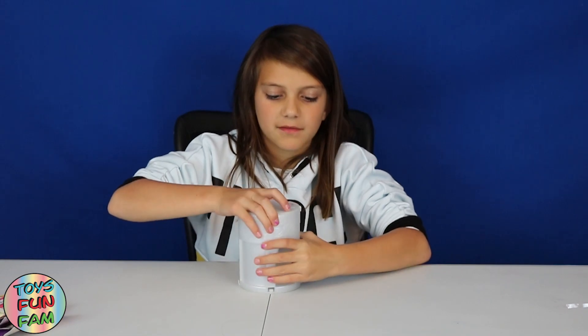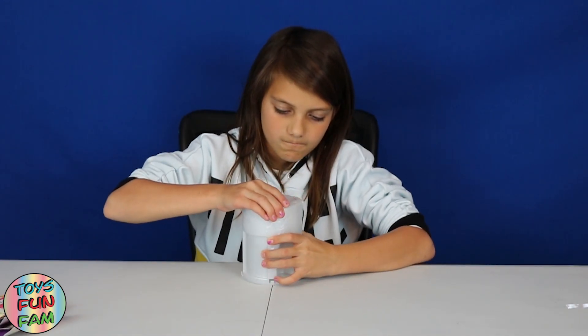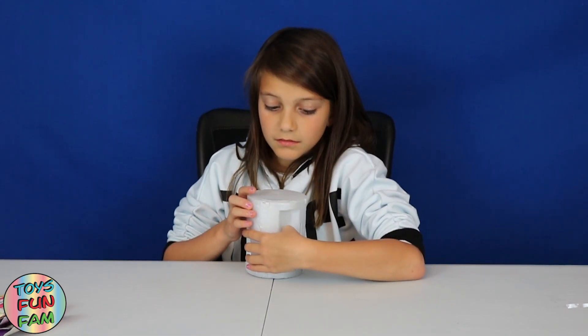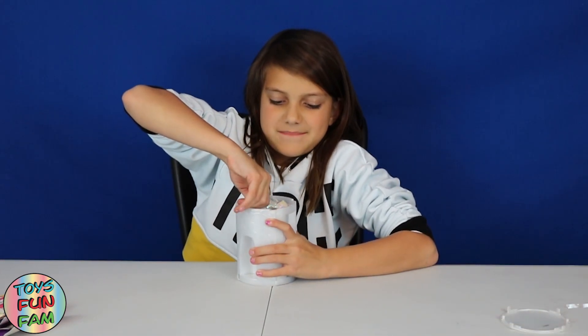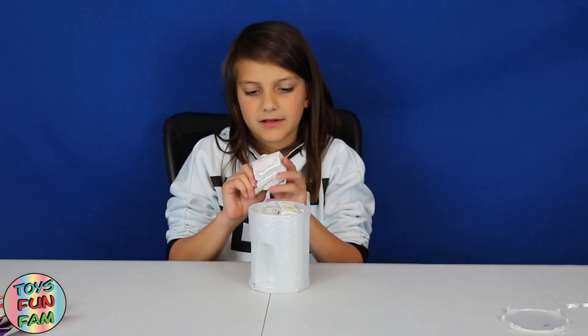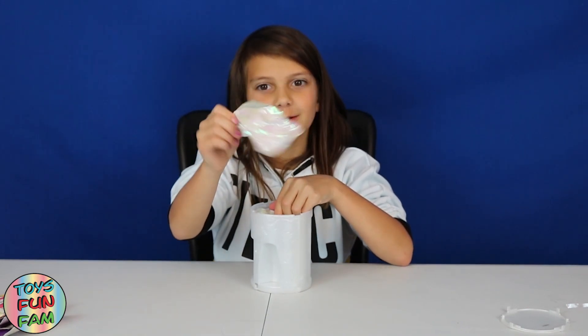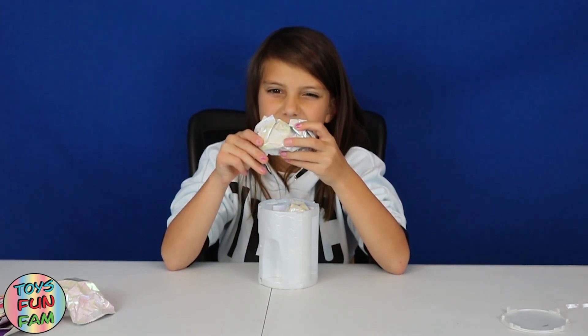Now we have to twist this lid off because it's locked at the moment — it has a purple lock. You need to spin it and then take it off. There we go, so it's open now. Let's put the lid there. So it looks like there's three packages here. I don't know what this is but it's really cute packaging.